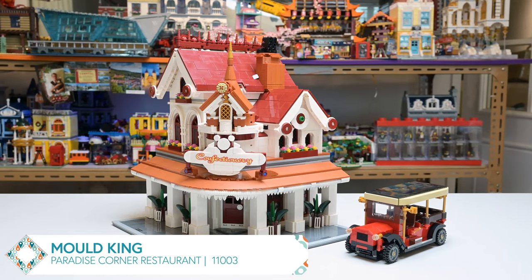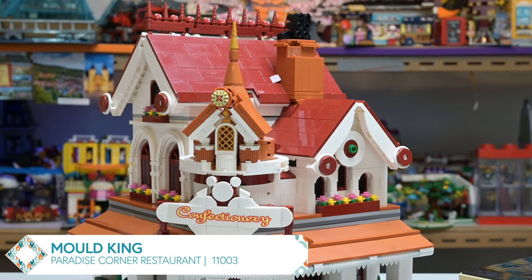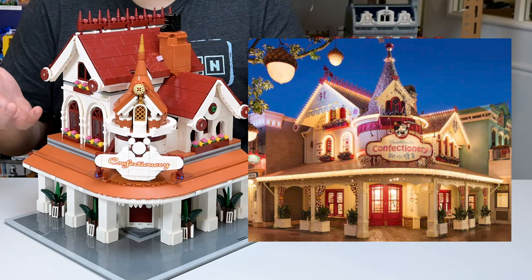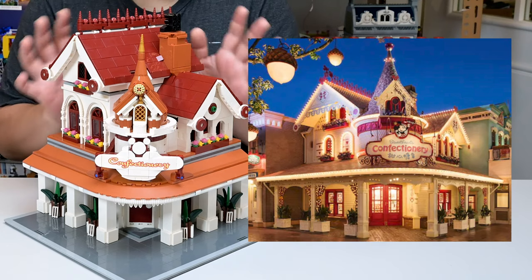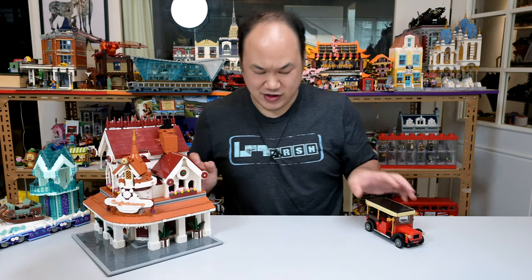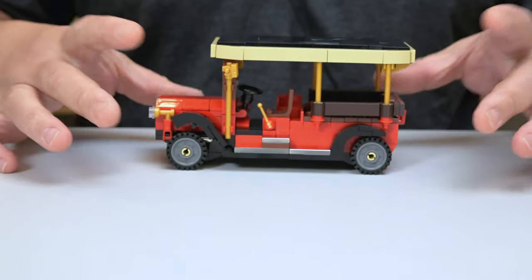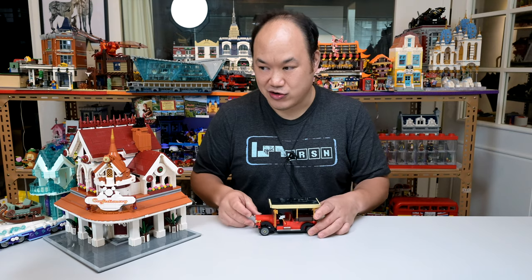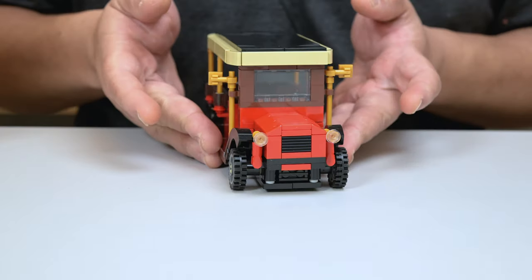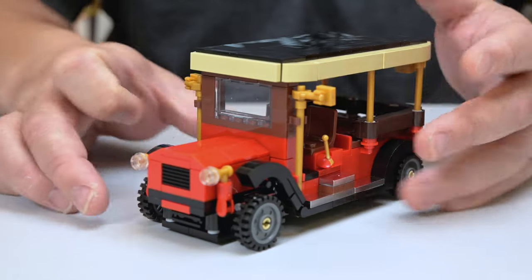Let's look at the next set — this is Mold King's Paradise Corner Restaurant, again from their Kingland theme, set number 11003, 2616 pieces. No figures for the set, but you do get this little vehicle. This is based on a confectionary shop on Main Street in Shanghai Disneyland. They've gotta lose that sticker. But before we dive in, let's look at the vehicle real fast. Now if this is an original build — wow, they did a really good job. It's solid, it rolls just fine, it looks cool. Except for the front — the window piece right there looks really weird, maybe too squared off.